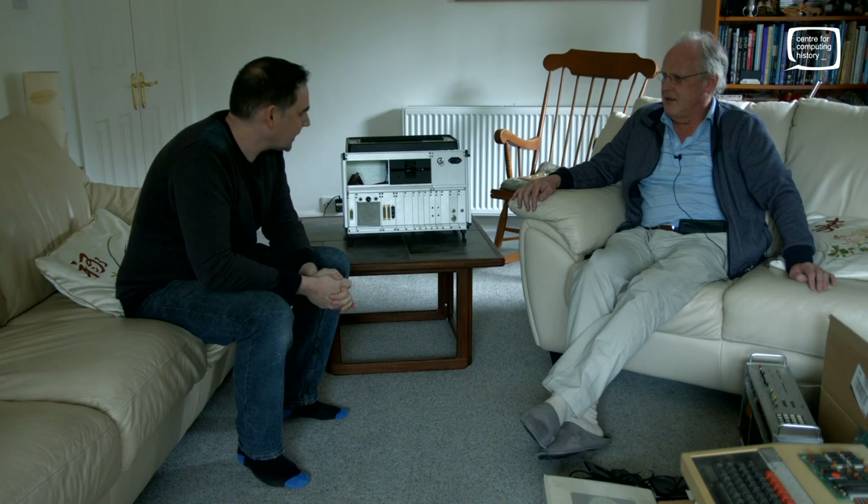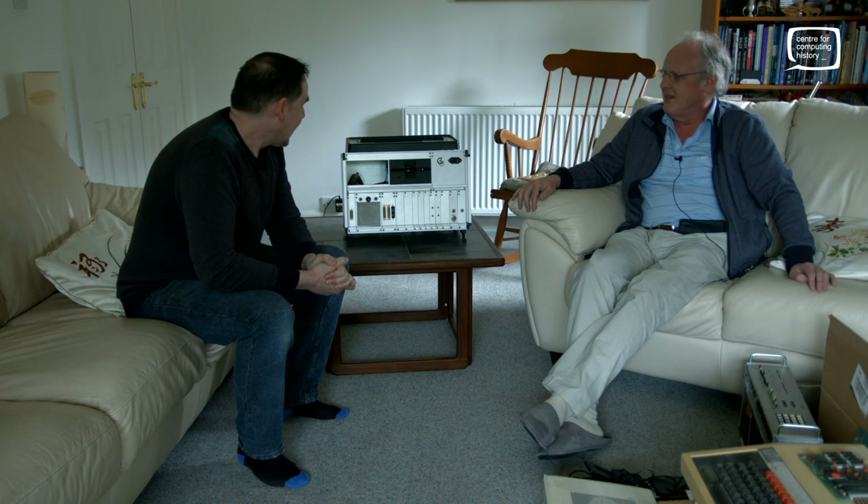Hi, it's Jason from the Centre for Computing History, and I am here today with the wonderful Steve Furber. Normally it would be Professor Steve Furber, but today he's the wonderful Steve Furber because he is donating to the museum a couple of very, very important machines in terms of the history of the BBC Micro and in terms of Steve's history. Steve, thank you very much for having us here today. You're very welcome, Jason. Tell us what you're very kindly donating, starting with this machine over here.